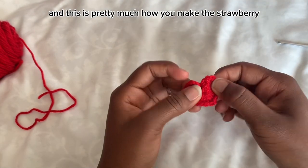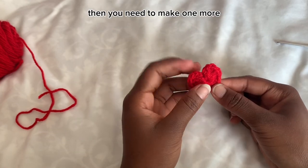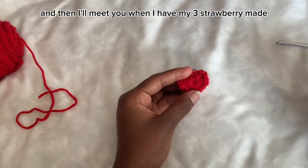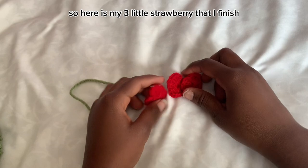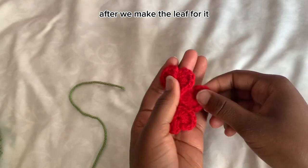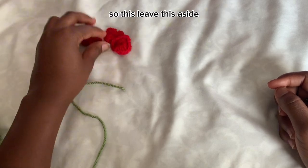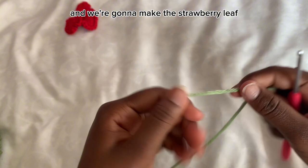That's pretty much how you make the strawberry. You need to make one more — three total. Here are my three little strawberries. They look like hearts right now, but they'll look like strawberries once we add the leaf. The next step is making the leaf, so set the strawberries aside.